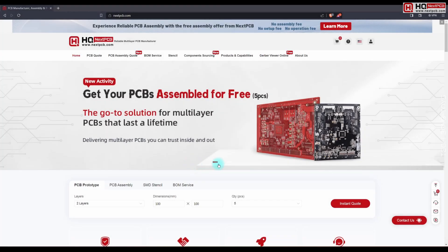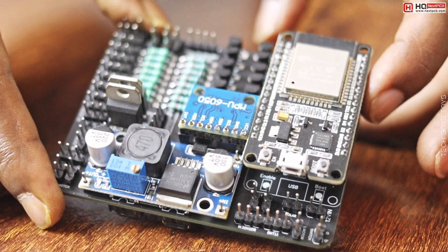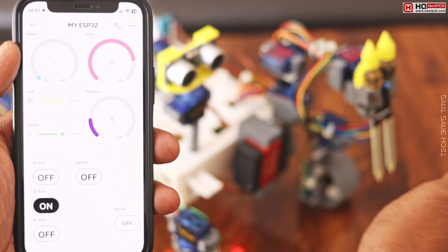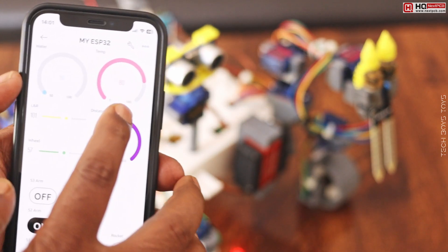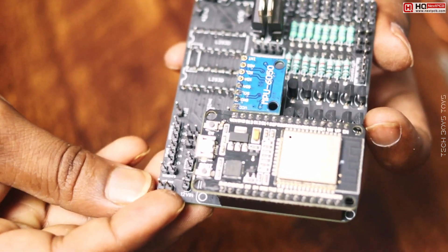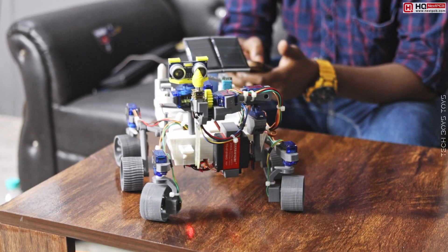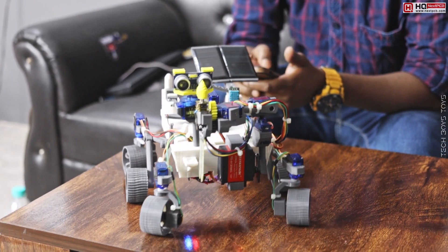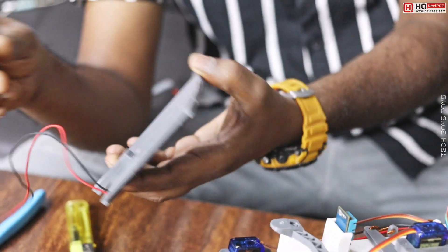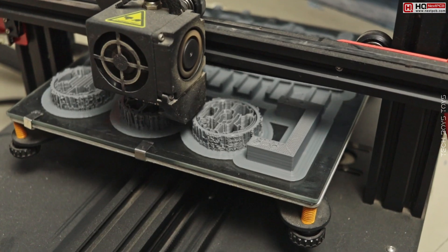This video is sponsored by NextPCB — we will talk about this later. The rover has multiple sensors like humidity, temperature, and distance sensor. It also has an MPU6050 sensor module, which is a complete 6-axis motion tracking device. It can detect motion and prevent the robot from falling off. A solar panel charges the battery in the presence of light and works continuously.